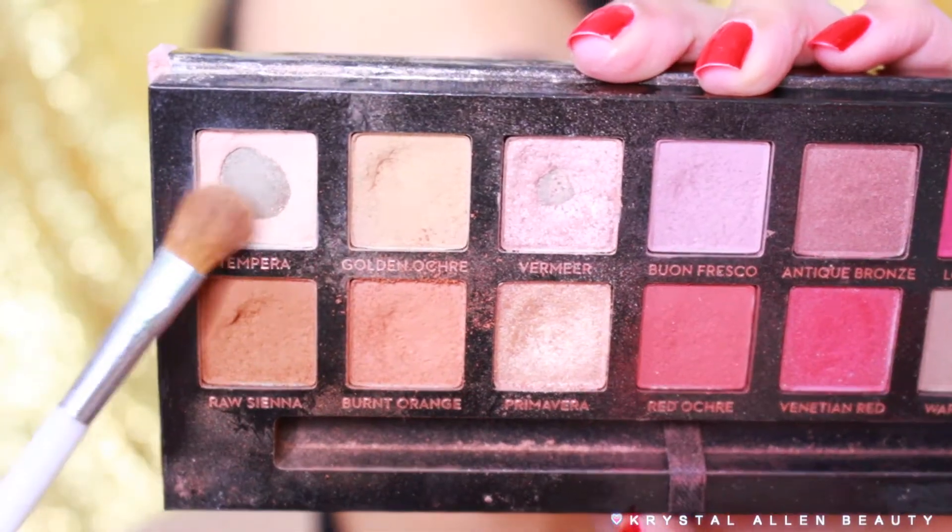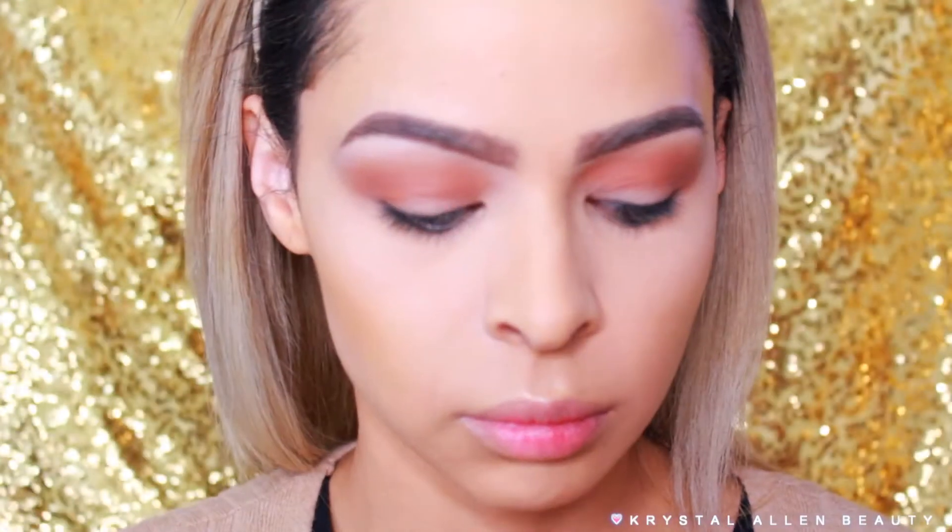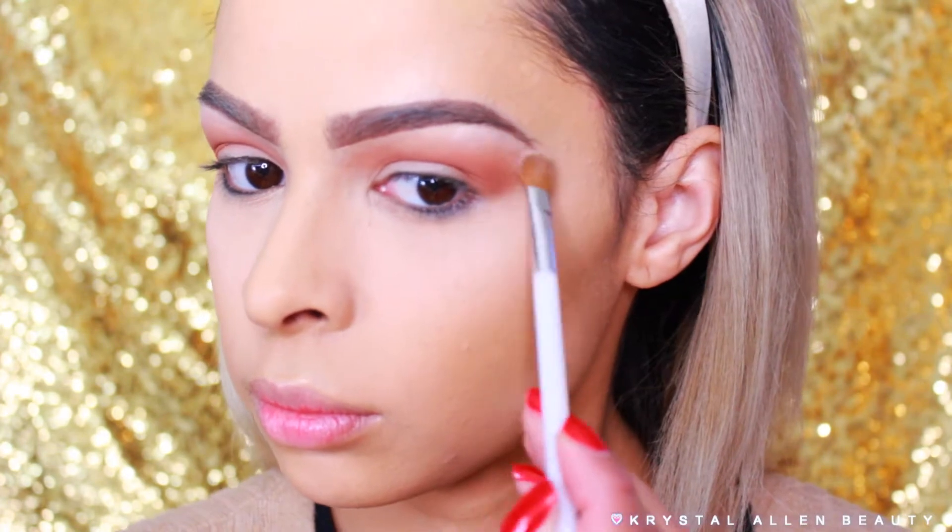I'm then dipping back into Tempera and using a Sonia Kashuk 103 brush to apply that shade to the brow bones to highlight.